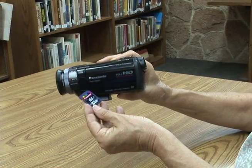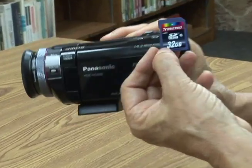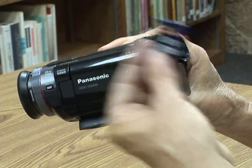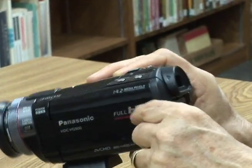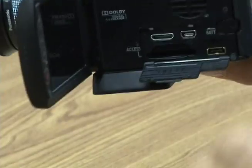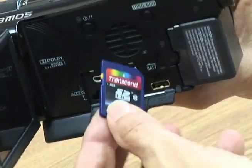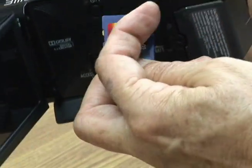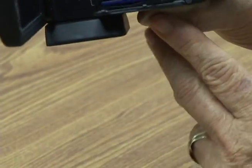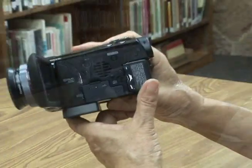Putting in the SD card — this is where your clips are going to get saved. There is internal storage in the camera, but the ideal is to have it saved on here. Open the LCD door, open this little door, take your card — the notch is on the side. Put it in face up, close it, and you're ready to go.